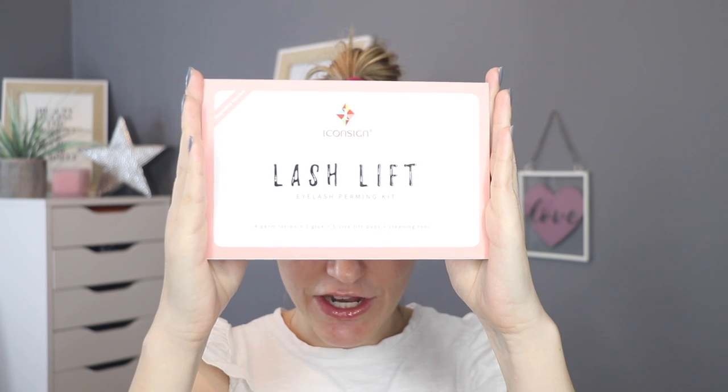This is a lash lift kit that I bought on Amazon. I've seen quite a few people use this specific kit with great success. This is a lash lift kit that you can perform brow lamination with — it's the same sort of stuff using the same chemicals.